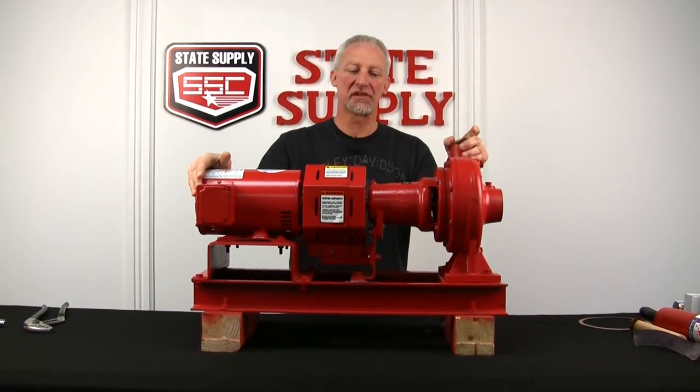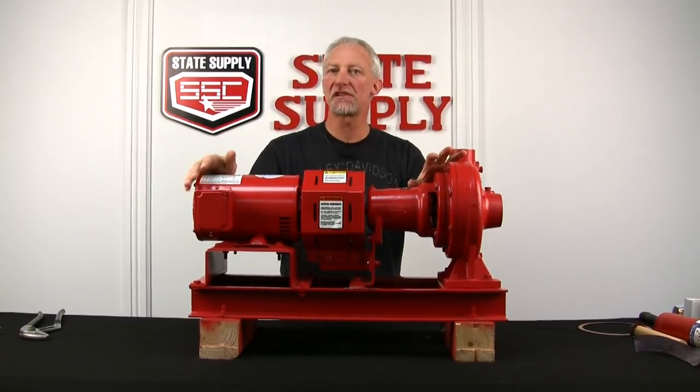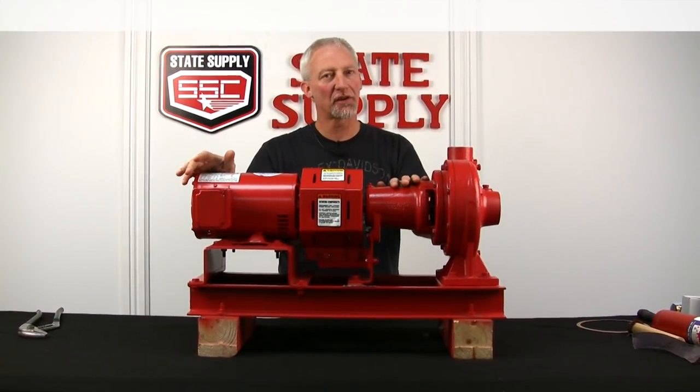Today I'm going to show you how to change a seal kit and shaft sleeve on a very small 1510 small bearing frame pump.